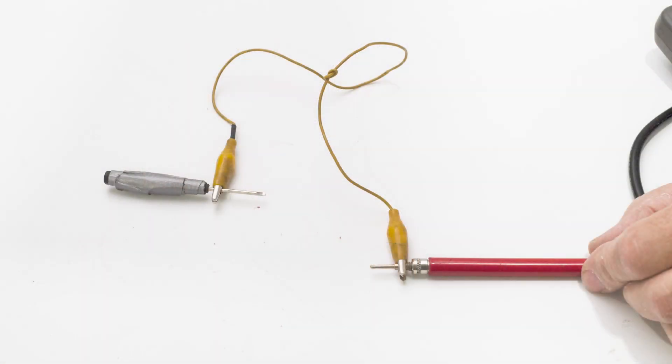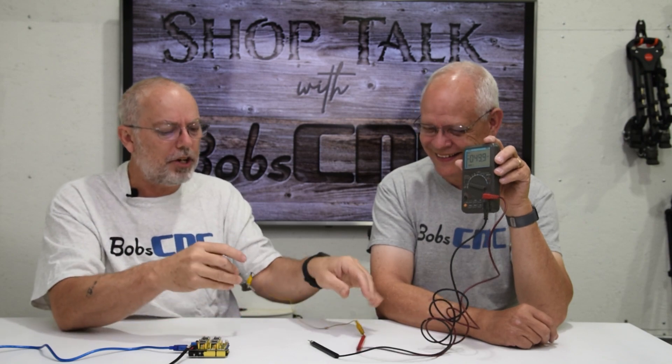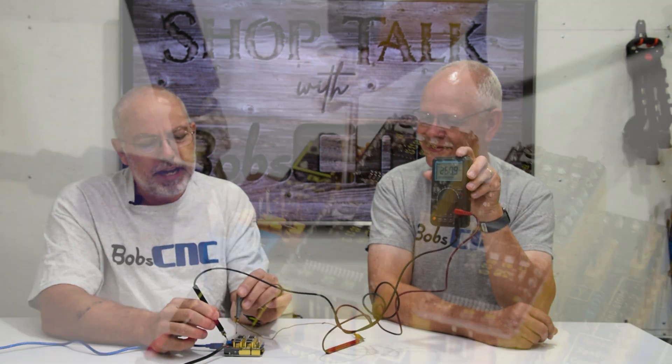One more thing while we have a voltmeter out - let's show how to set the current. The rules for setting the current: USB power has to be plugged in, main power is plugged in, and no stepper motors plugged in. The reason is you can blow the fuse we just talked about. To make this easier, if you have a little screwdriver with an alligator clip, attach that to your positive lead. Then hold your negative lead to the negative side of the blue terminal.